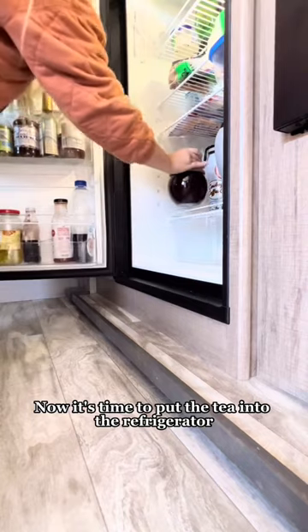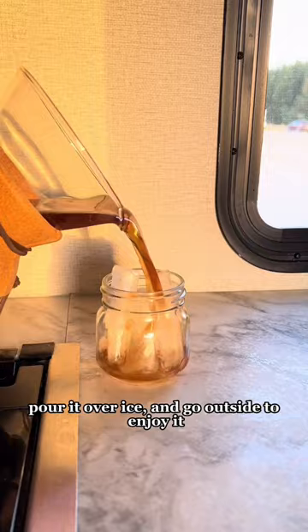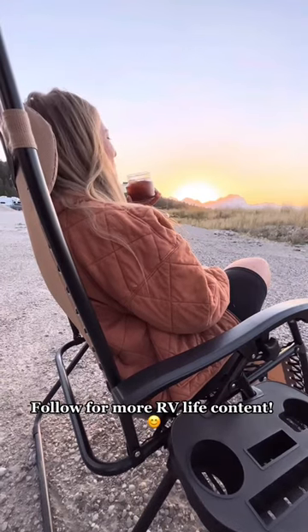Now it's time to put the tea into the refrigerator so that it can cool down. After a few hours I take my tea out, pour it over ice, and go outside to enjoy it while taking in the views. Follow for more RV Life content.